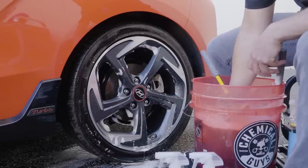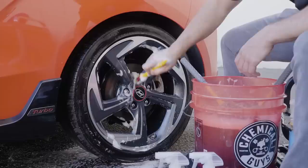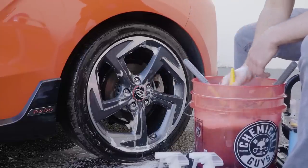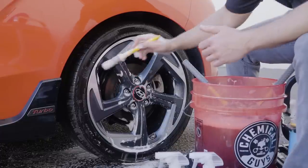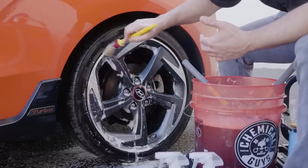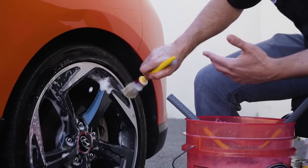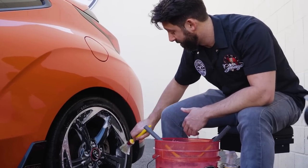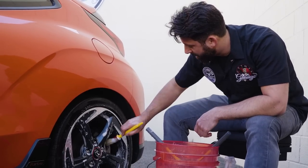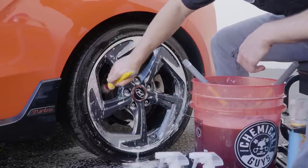Once you're done with that, grab your boar's hair detailing brush and hit the intricate spots. On my wheels I've got the lug nuts — you can get nice and deep into those lug nut areas. If there are any little intricate spokes that you missed, you can also hit those. You could detail the whole wheel with just this brush like a little painter, but that would take a lot longer than using the methods we did. You can even get the brake calipers with this — a lot of those little intricate details that you couldn't necessarily reach with the other big brushes.